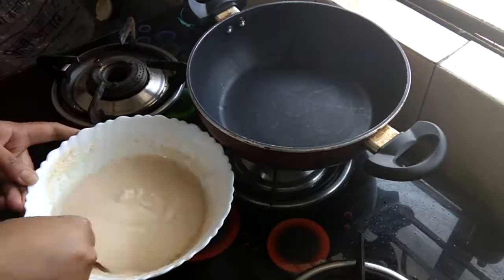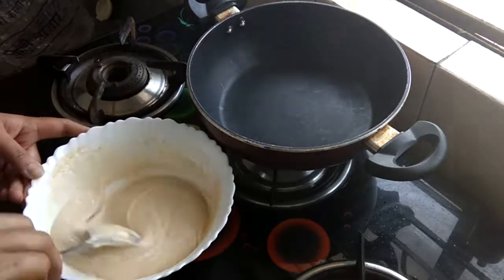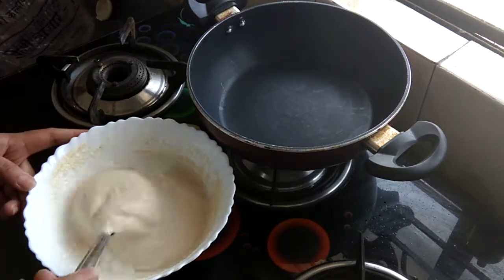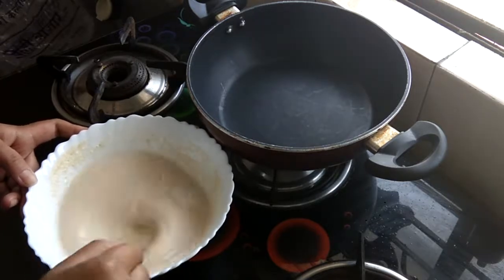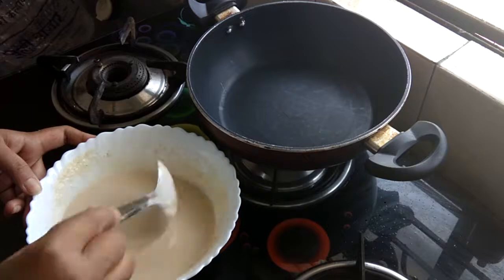I have checked the batter and its consistency is better now compared to what it was. I will add a little bit of milk and mix it. I have added about 1 cup of milk in total. Now I have the desired consistency.